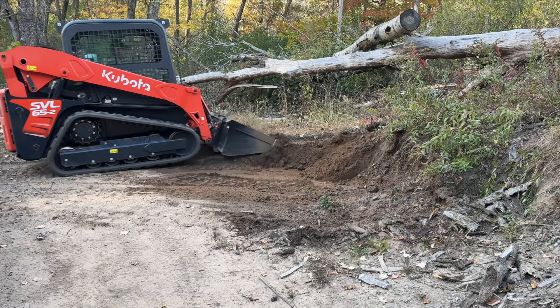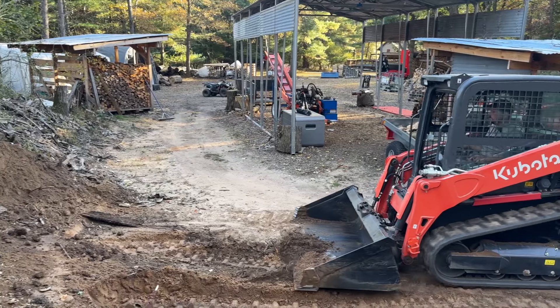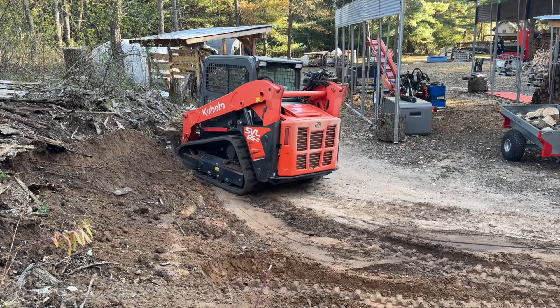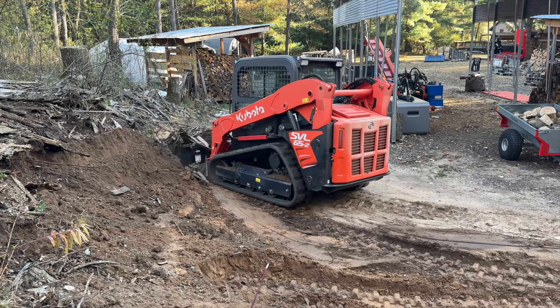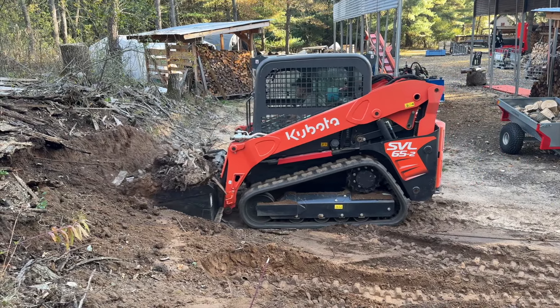Things in the wood yard took a little bit of a turn and got a little crazy because Rick came over and brought his new Kubota skid steer. He was going to dig out some of my hillside to make the corner going around the back of the carport a little bit wider. He came over with his skid steer and then he needed to borrow my tractor.